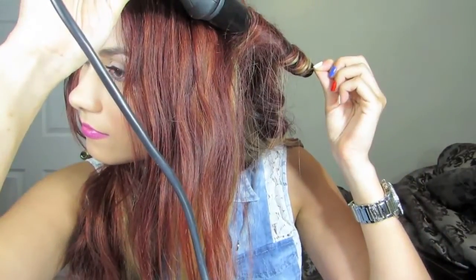You definitely want to make sure you get the ends as close to the wand as possible so you can get an even curl.